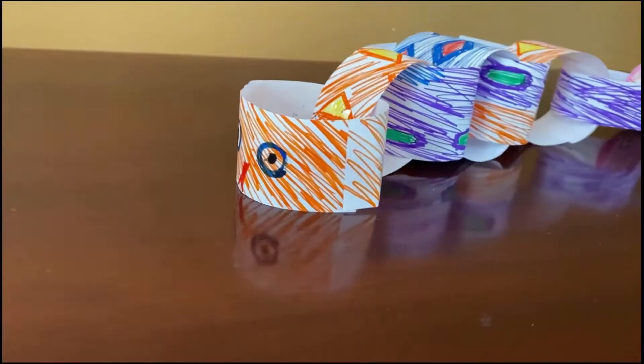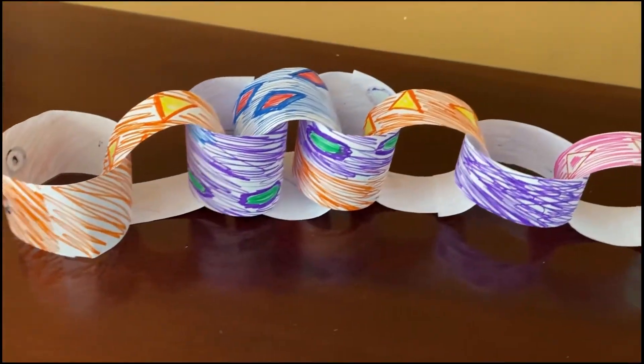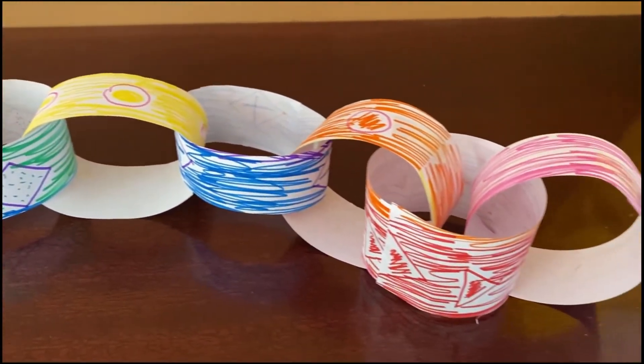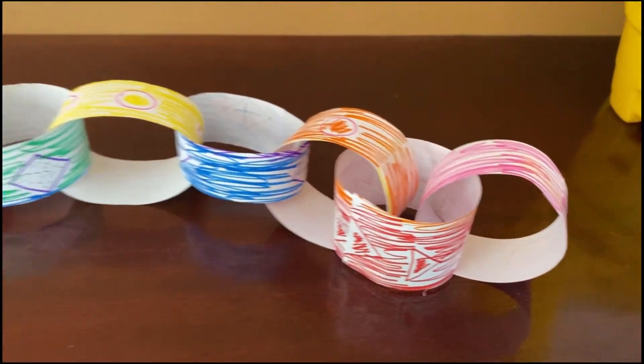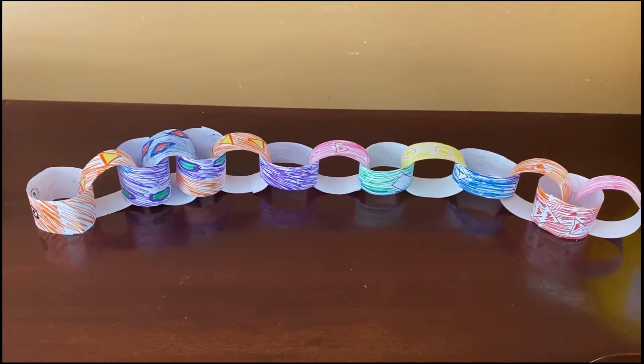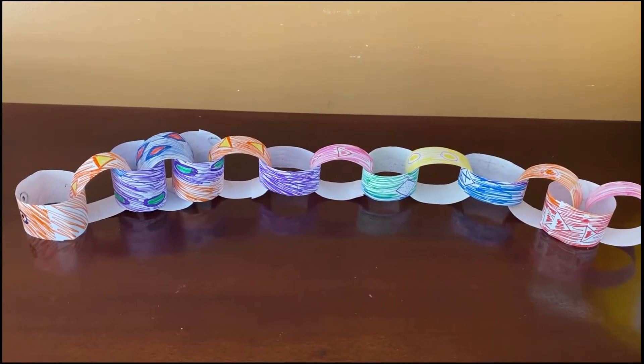This is what my final craft looks like, campers. I'm pretty excited with how it turned out. I've never seen a real snake like this, but it sure is a pretty snake. In a second I'm going to show you some modifications for this craft.